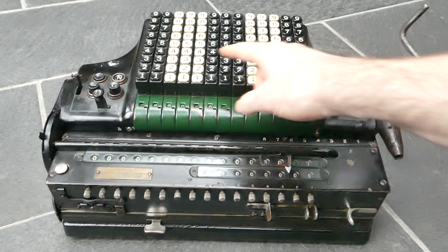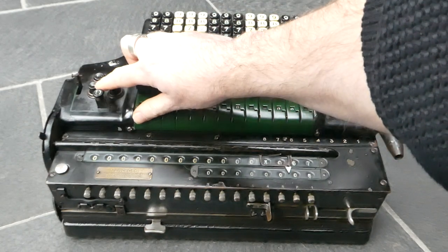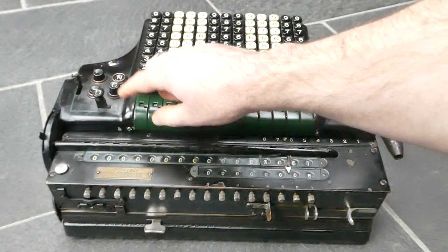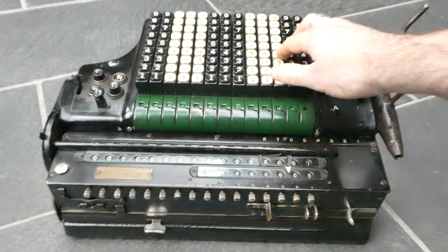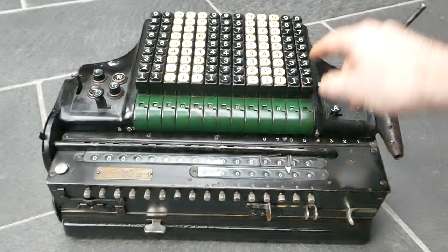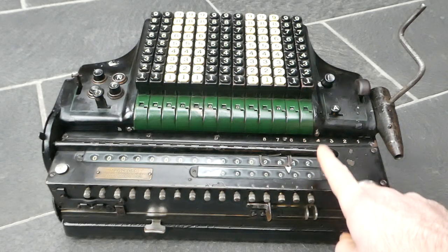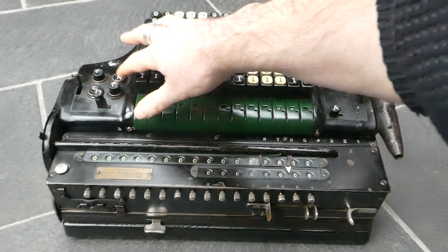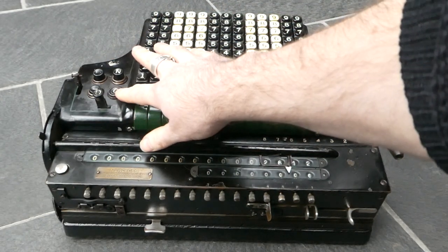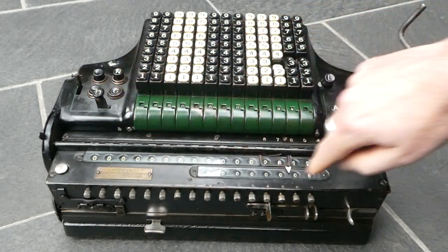To subtract, you change the mode here. It's now on addition, but if you push this down it's on subtraction — this is essentially a set of radio buttons. When you subtract it simply does it like that, but it's still incrementing the counter, because the counter direction is set by a separate set of buttons: one increases the counter and one decreases it. So if I now subtract it should decrease the counter.